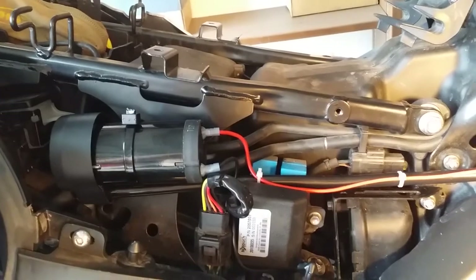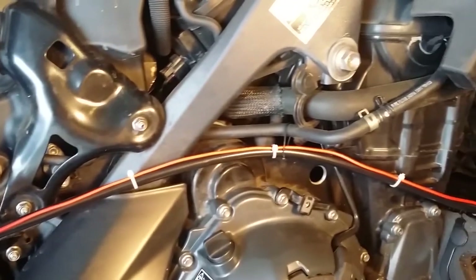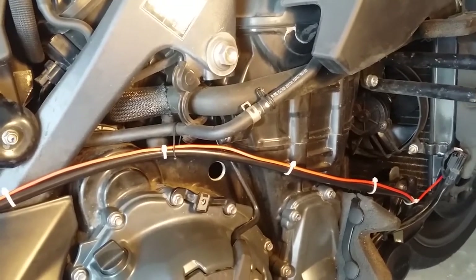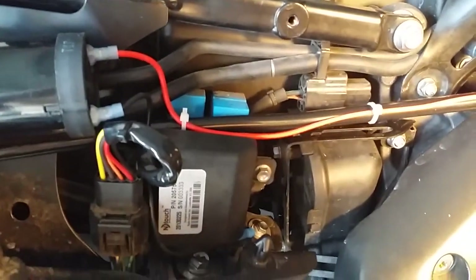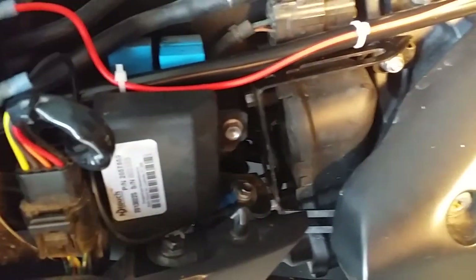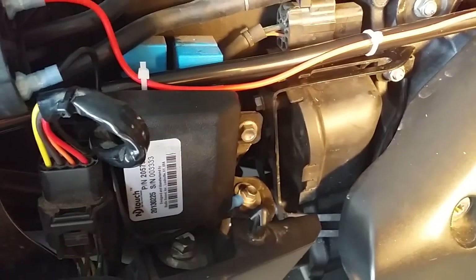Here's the compressor mounted and wired. I ran the wire and the tubing along the right side. I'd like to find some insulating material to stick between the tubing and the engine to protect it from the heat — I don't know what the temperature rating is on this tubing. I found a screw that's part of the frame and it's a suitable ground for the ground side of the compressor.